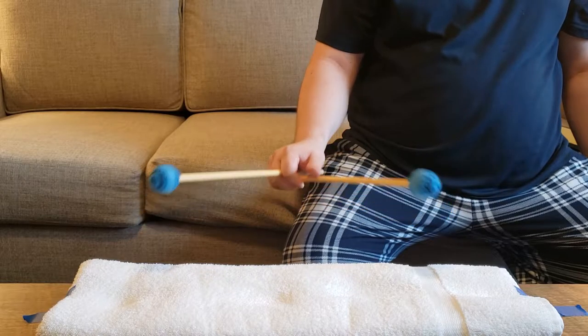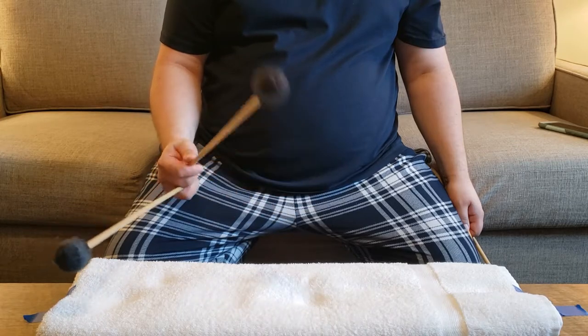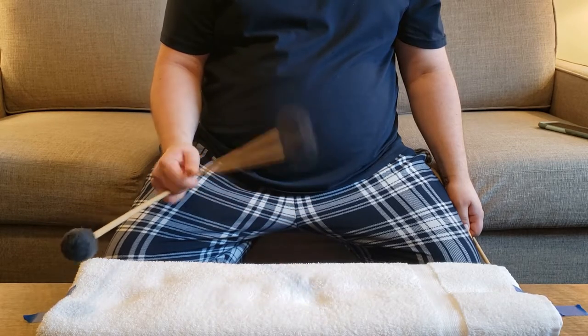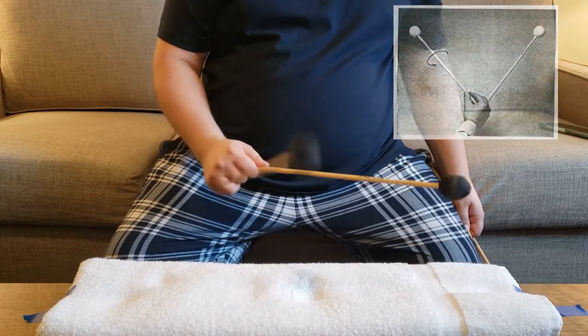If you play Stevens as well as a cross grip, make sure to hit both grips. Take a look at your single independent stroke as well as your double vertical stroke. You want to make sure that your mallets are following the prescribed rotations and you aren't slicing or you don't have any excess movement.